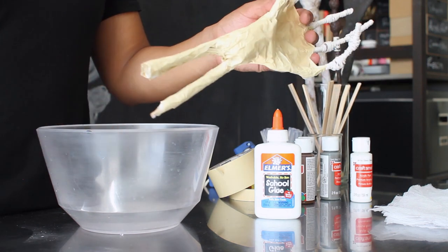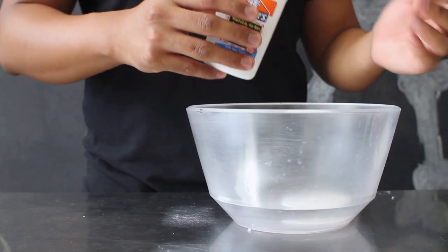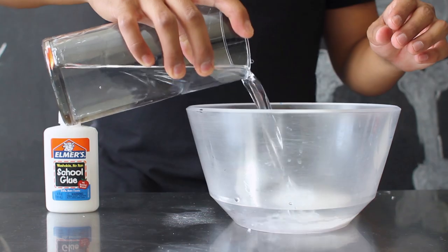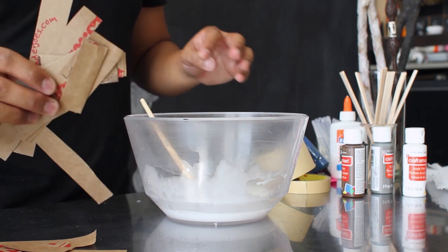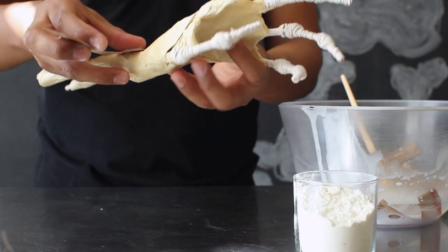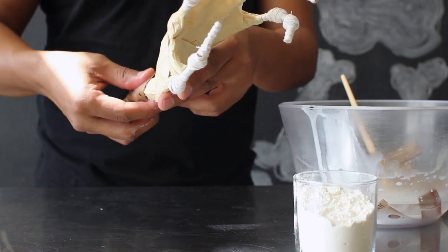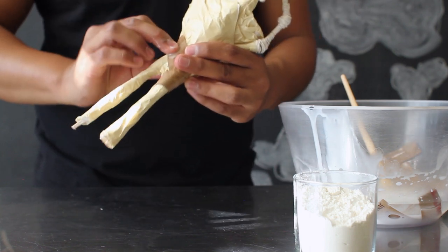Once you've applied all the masking tape onto your hand, it's time to move on to the messy part — creating your paper mache. In your mixing bowl, create a mixture of two thirds glue and about one third water. Combine this together. Once mixed, cut strips of paper from your brown paper bag and let them soak inside your paper mache. Carefully take pieces of soaked paper and start wrapping your hand. It's going to be a little hard to get on at first, but once the pieces start to dry you'll start to create the base and structure of your skeleton hand.